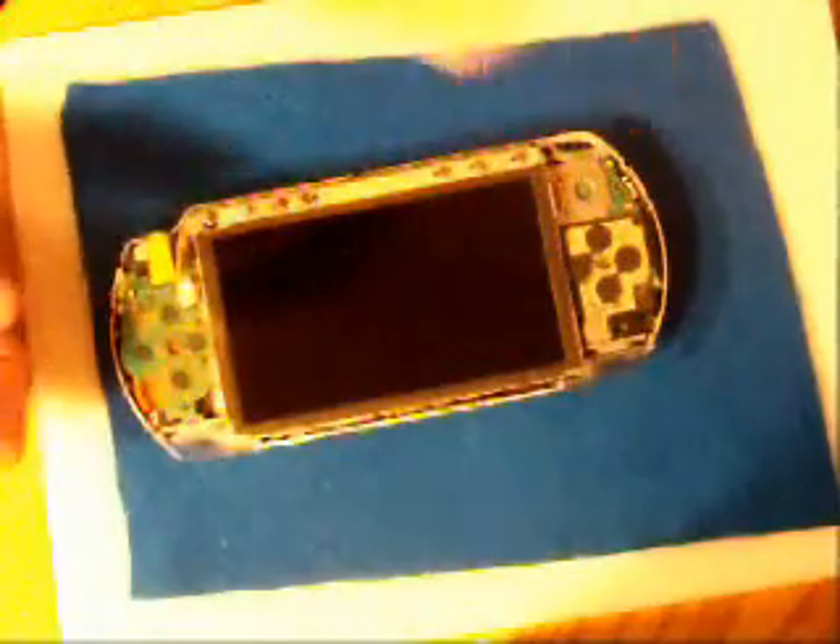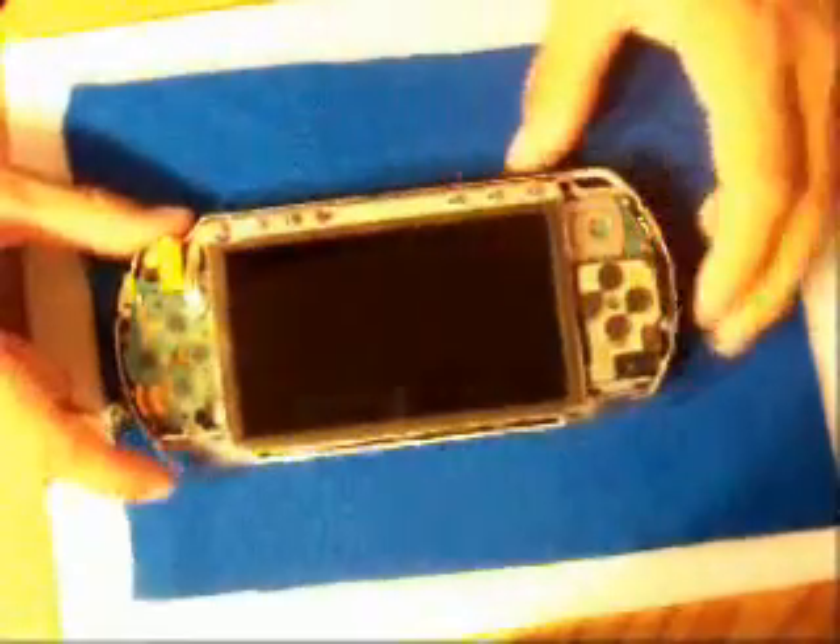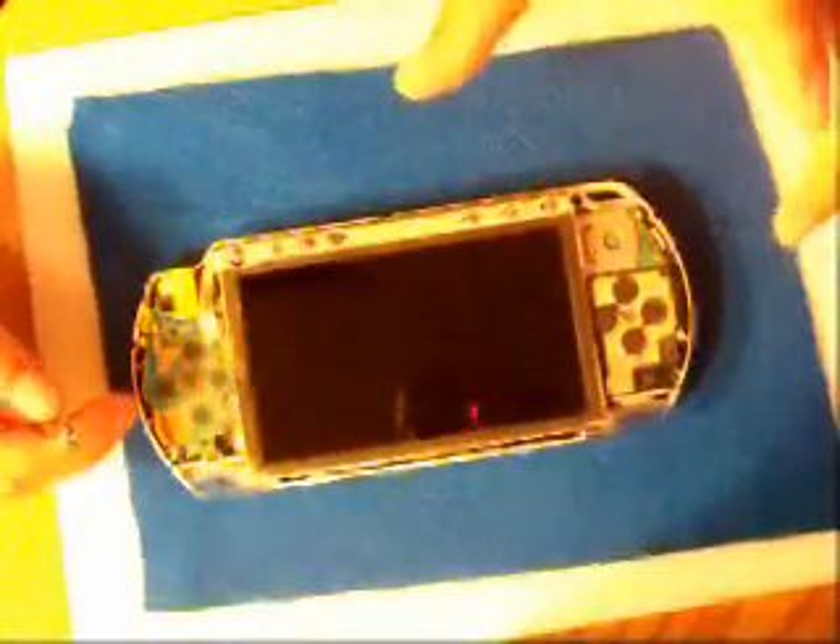Alright guys, here you go. This is the face plate of the PSP, so just put that aside. This LCD screen isn't broken, but I'm going to show you how to take it off and put it back on. This is for those who ever broke their LCD screen and don't want to buy a new PSP but want to buy a new screen for it. I'm just going to show you guys how to pretty much take this off and put it back on.